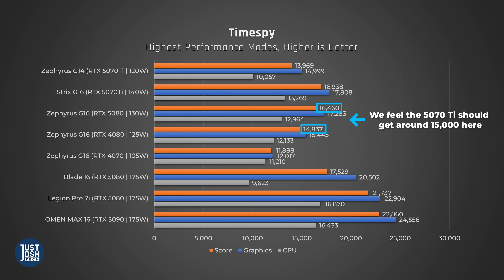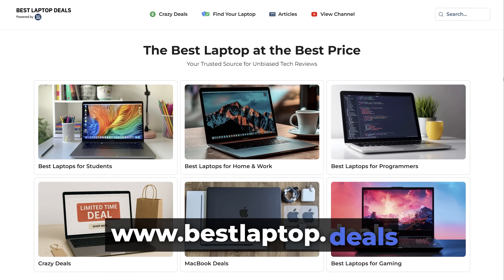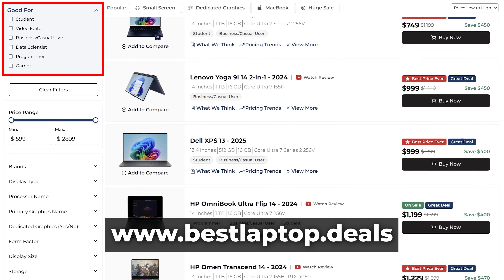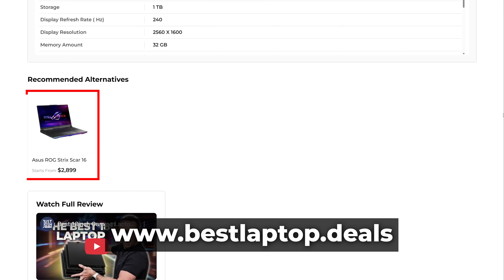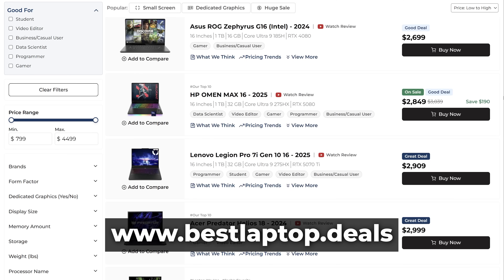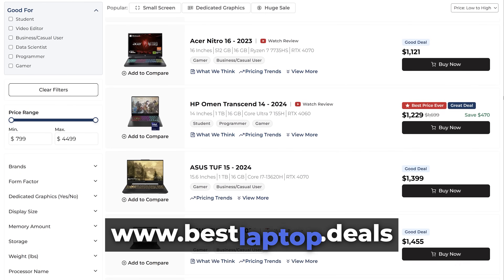If you want to buy a really good portable gaming laptop right now, we highly recommend this Zephyrus G16 with a 5070 Ti. It makes solid improvements from last year's model, particularly compared to the similarly priced older version with the 4080 — similar GPU performance, slightly better CPU, noticeably cooler to the touch, and better battery life. Check out bestlaptop.deals, the website we built to make shopping for laptops much easier, with filters, review summaries, alternative recommendations, and a price tracker.